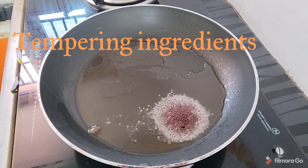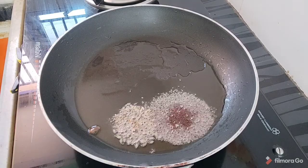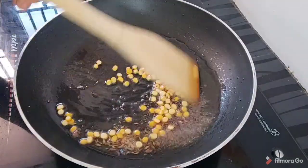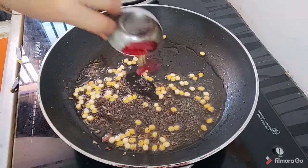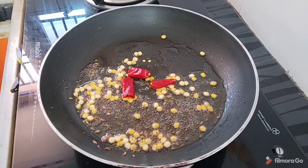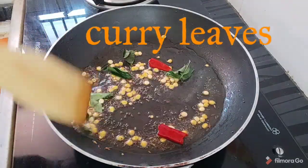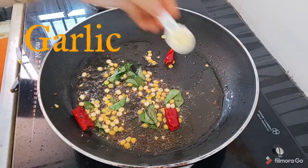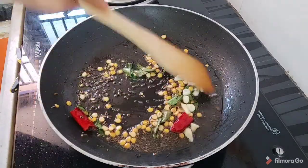Fry them in a bowl. Come with the water. Add some curry to fry and add a spoon. Add 1 spoon of onion.